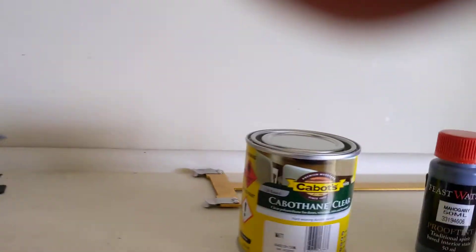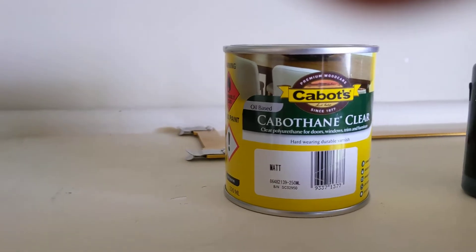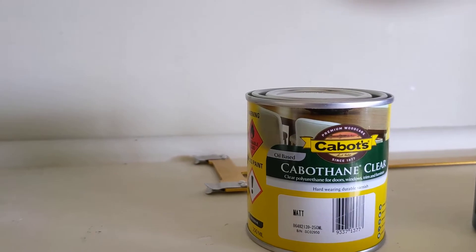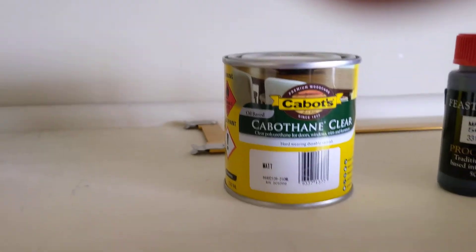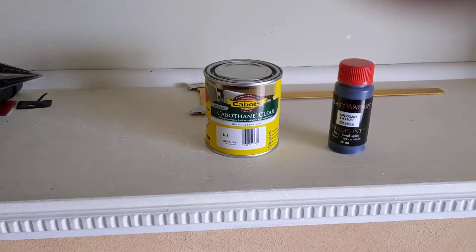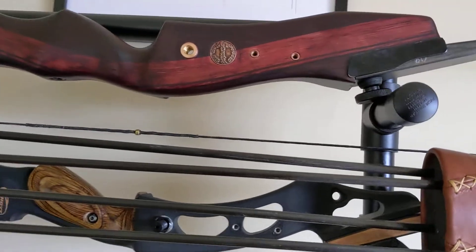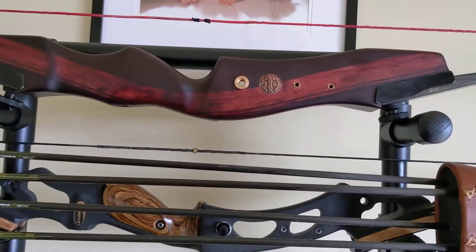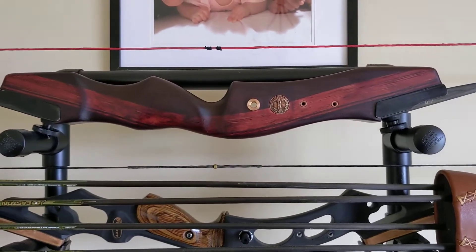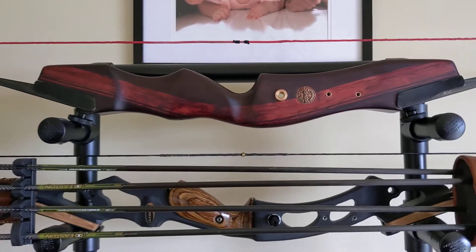That's exactly what I wanted. I finished it with Cabot's matte finish. I didn't go with satin because I've used satin before and it leaves a milky sort of finish on it, and I don't like that. I wanted just a straightforward wood finish, and I'm really happy how it came out.